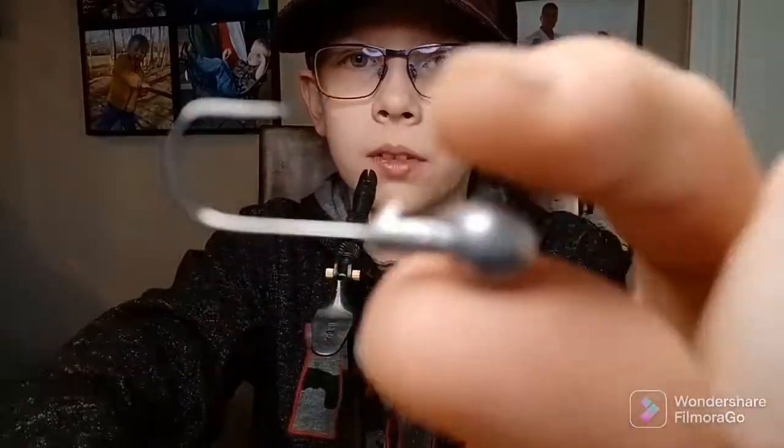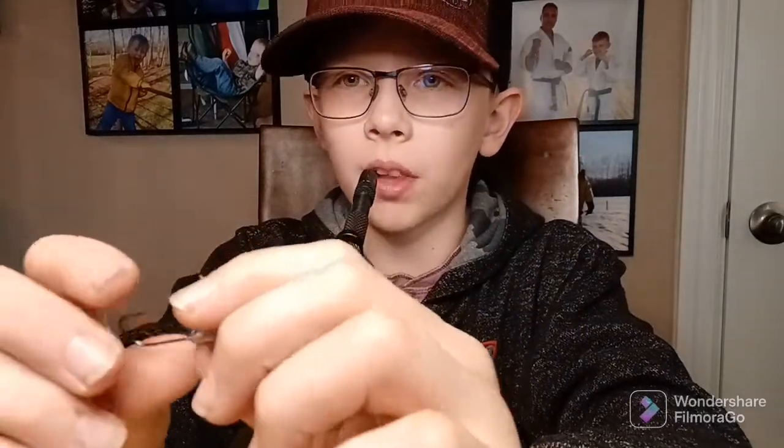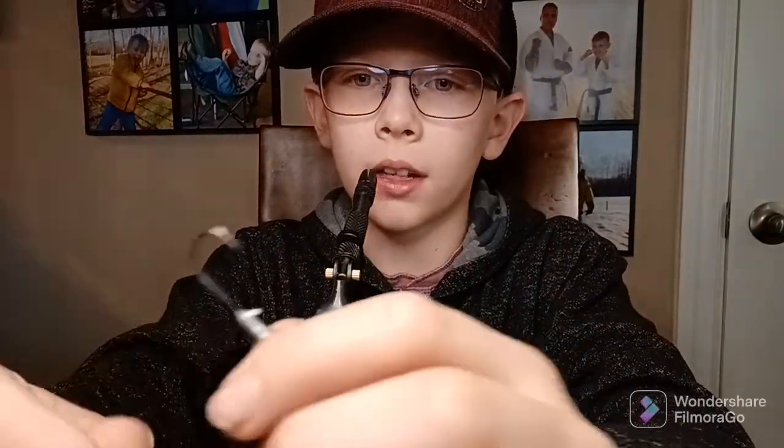That's all I'm gonna be using. I'm gonna use this hook. You're probably thinking that's not a fly or whatever, because flies float on the water, right? But I'm just calling it making flies, because that's what people call it. I guess it's just a lure, cause it'll sink, but it looks like a bug or something.